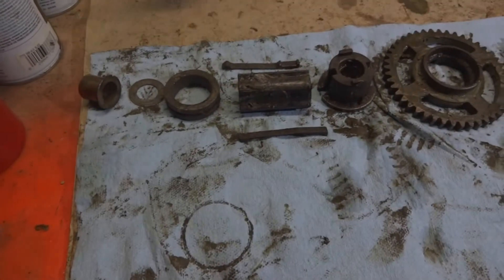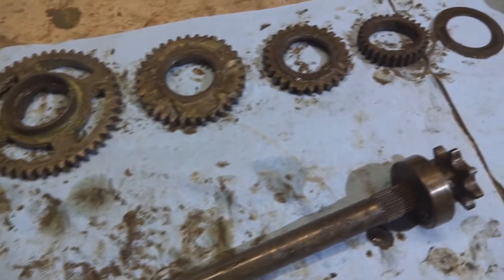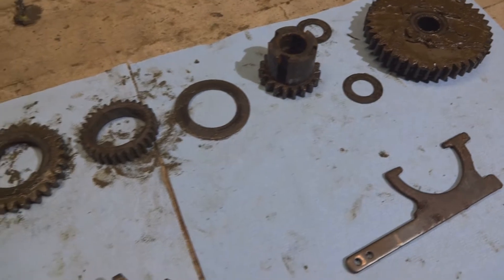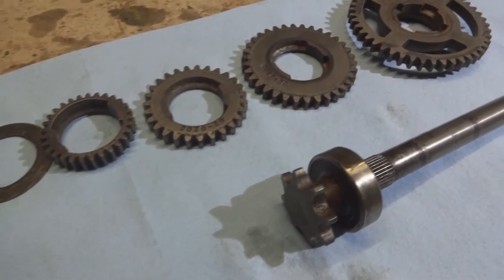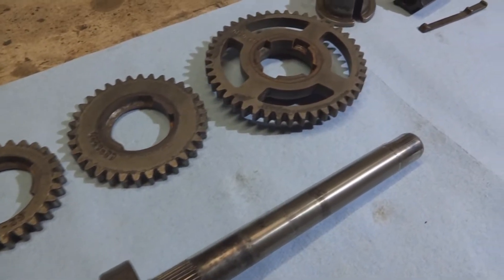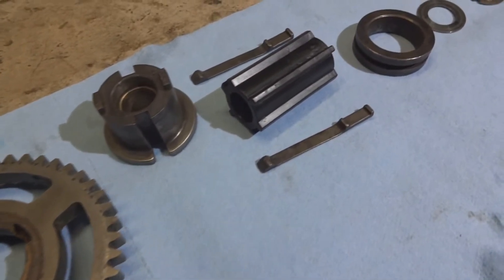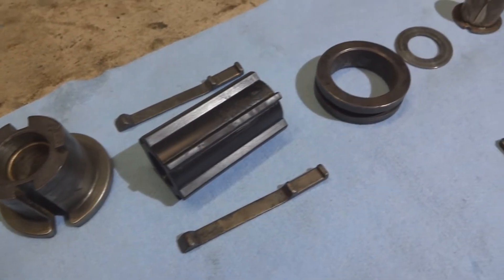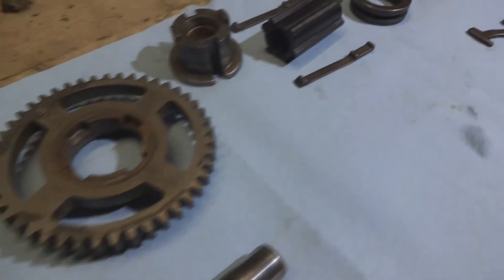Here we are, we've got the second gear assembly all pulled apart and laid out in the order that it came apart. Now we'll clean up these pieces and get it all back together. All the parts for the second gear assembly are all cleaned up and polished up. There was some rust on it we had to remove — that was probably what caused the problem with this snow blower in the first place. That funky piece right in front of you there, that black plastic one — be careful not to break that as you're working on this project.